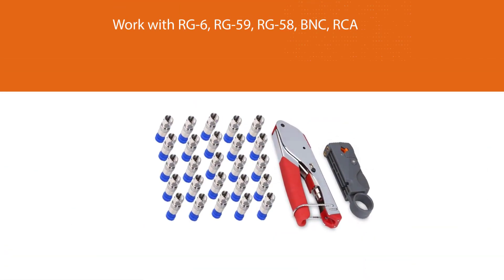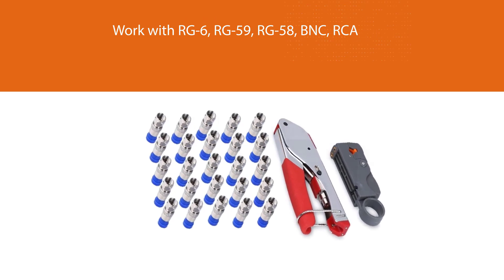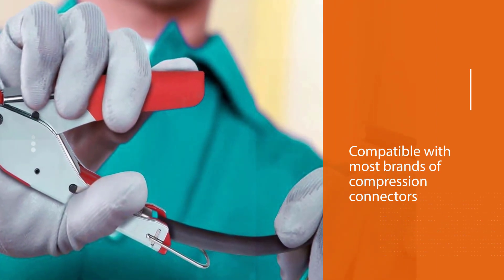Compatible with most brands of compression connectors. Compression distance: 20.3mm; the extrusion clamp adopts a high-standard crimping die. It is accurate in pressing and not easy to damage the F-head.